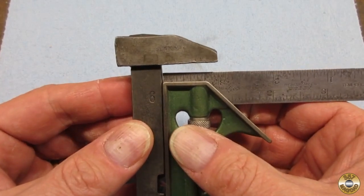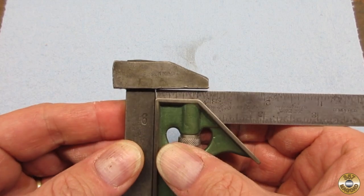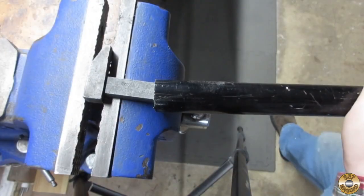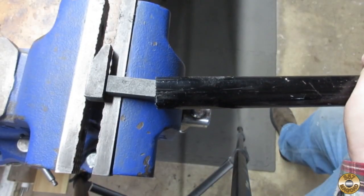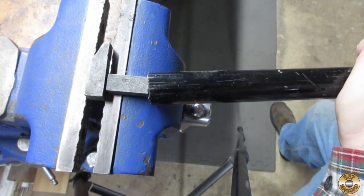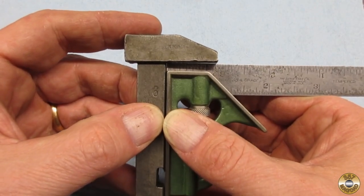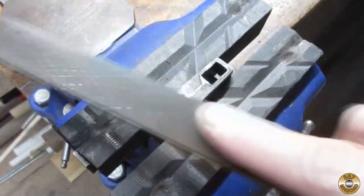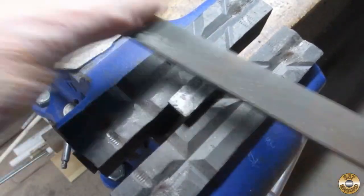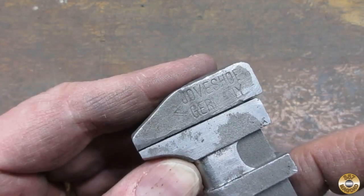I found that the upper jaw was out of square. I used a little muscle to try to bend it back. I think I improved it. I worked on the lower jaw with a file. I was able to get the jaws to fit up nicely.